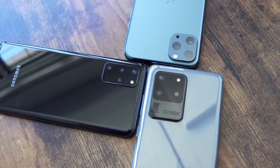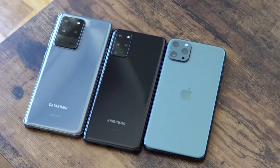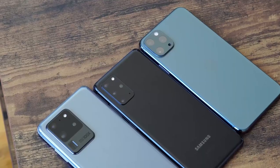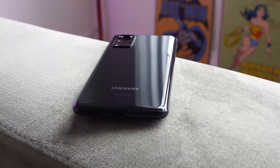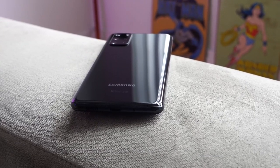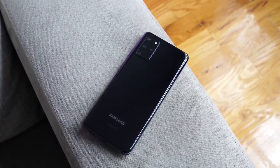So there you have it guys. If you have any questions or comments about any of these three phones — who do you think has the better camera, whether in daytime, nighttime, or video — leave your thoughts down below. I think they all have their strengths and weaknesses, but I think the Plus really stands out on its own here. Don't forget to like, share, subscribe, and always enjoy your entertainment.